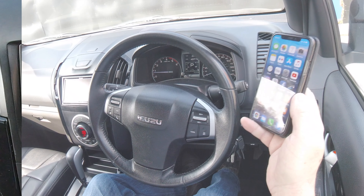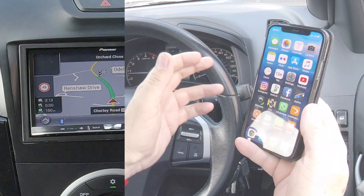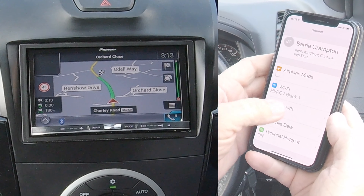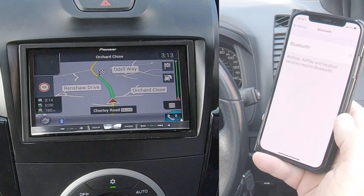I'll show you how to pair your mobile with the Bluetooth system in this Isuzu D-Max. First of all, make sure your Bluetooth's on — click Bluetooth on.